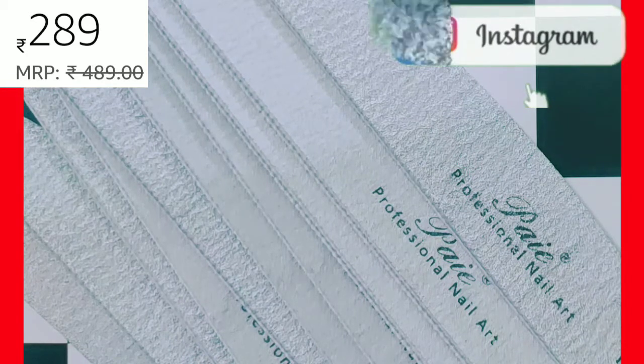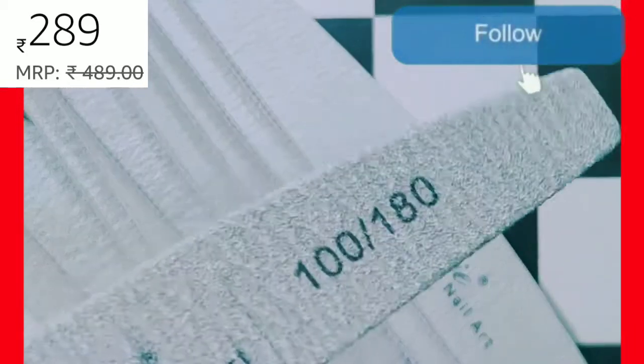Next, nail filer. This is 10 nail filers.